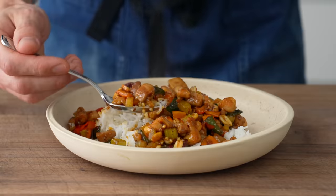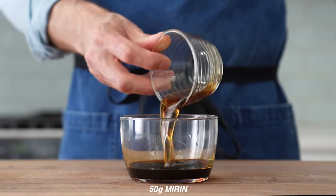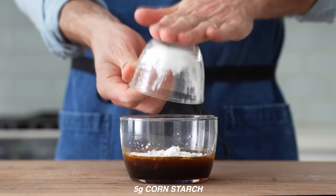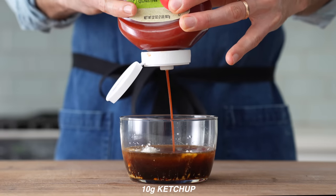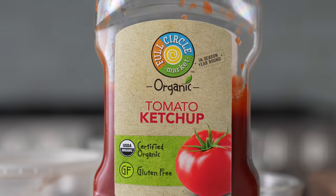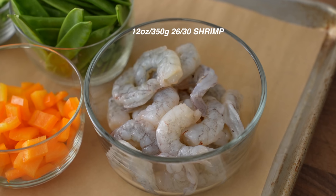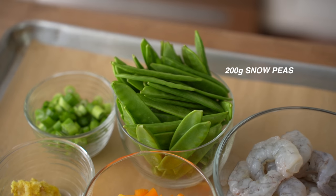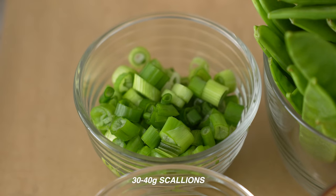The last stir fry is my simplified weeknight version of sweet and sour shrimp. For the sauce, I'll combine 50 grams of soy sauce, 50 grams of mirin, 35 grams of rice vinegar, 40 grams of chicken stock, 5 grams of cornstarch, 25 grams of sesame oil, 25 grams of sambal chili sauce, 10 grams of ketchup — yes, ketchup — and 25 grams of sugar. A quick stir to combine. For the ingredients: 12 ounces or 350 grams of 26-30 peeled and deveined shrimp, 100 grams of diced bell peppers, 200 grams of snow peas, 5 grams each of ginger and garlic, and 30 to 40 grams of chopped scallions.